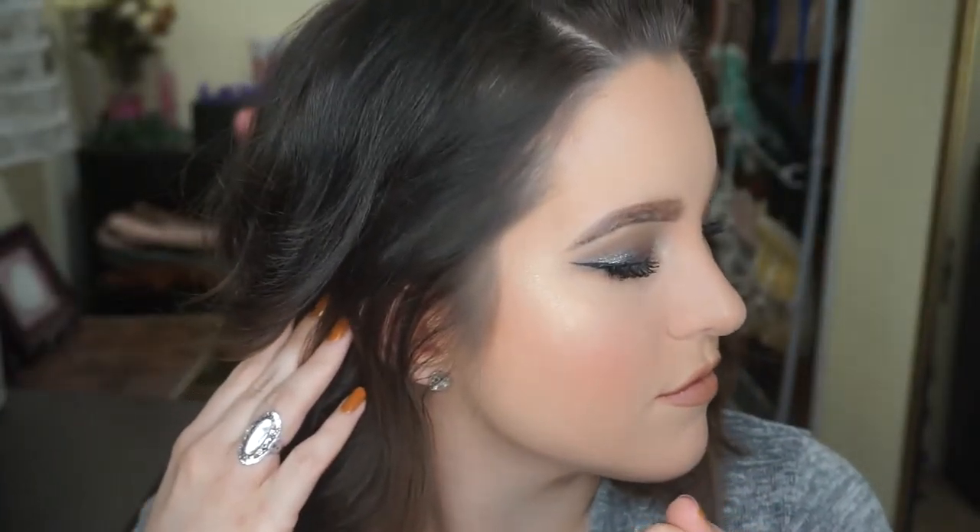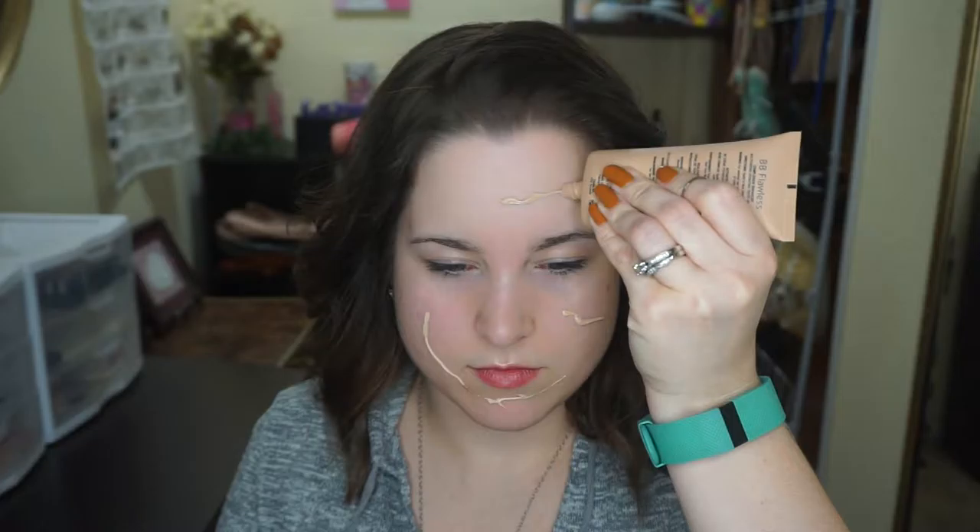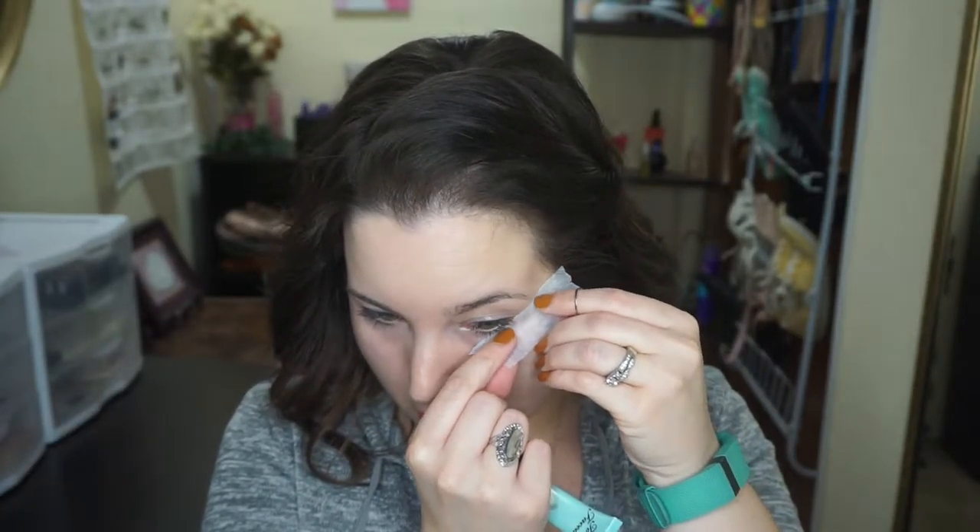A Valentine's Day look does not have to be pinks and reds. Why not switch it up and have a little fun? So I am starting with my BB cream because I have winter skin right now, and it also gives a great tacky base. I'm obsessed with this Miracle Diamond Sponge. It's my favorite. I love it more than the Beauty Blender.